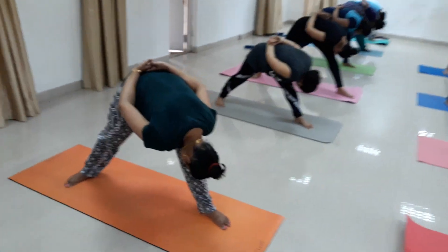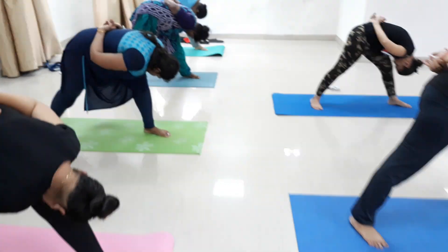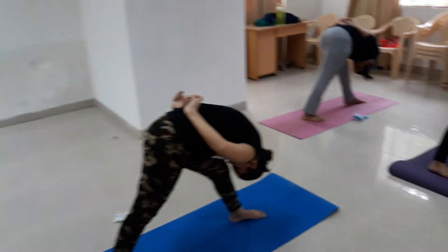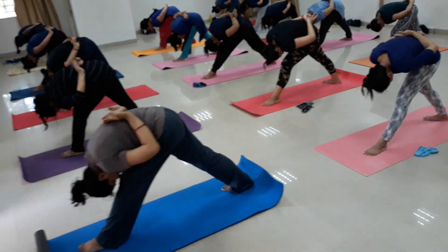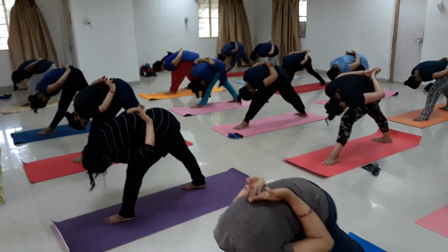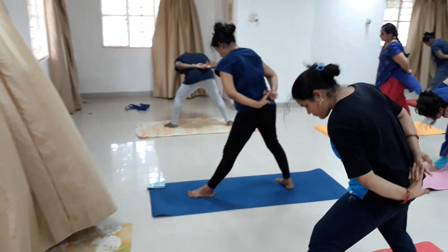Hold: 5, 6, 7, 8, 9, 10, 11, 12, 13, 14, 15, 16, 17, 18, 19, 20. Breathing in, go straight.